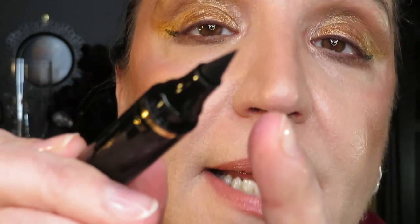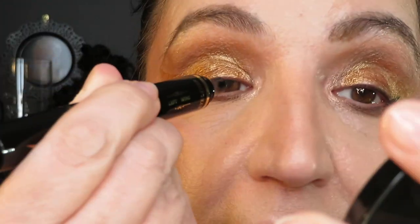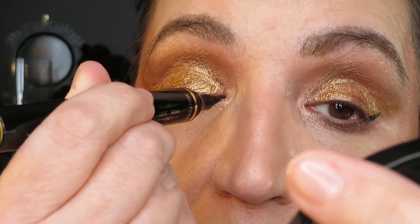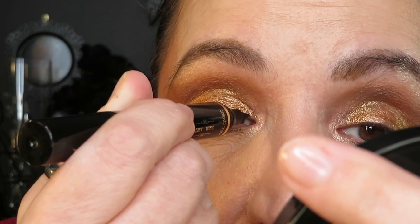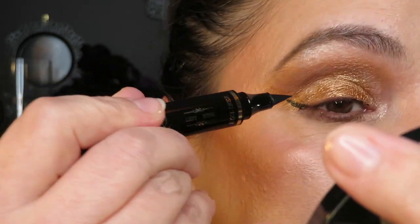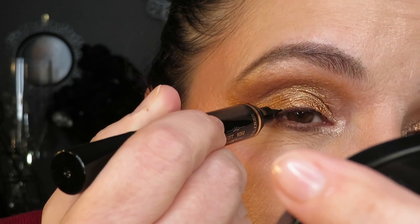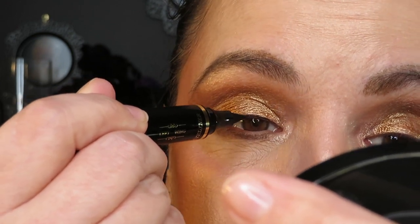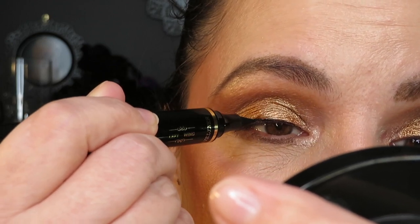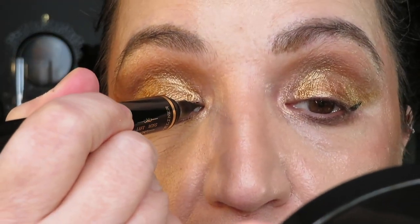The problem I did have is the tip is fat and it dispenses quite a bit of product. I've got to go out after this – there's only one place I go and that's the drugstore. It's a little shaky, isn't it, but once I put my mascara on it'll be fine.